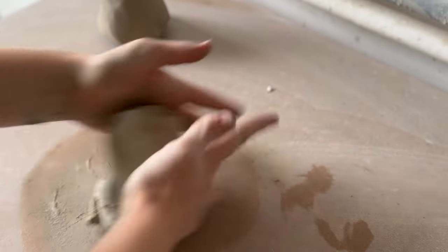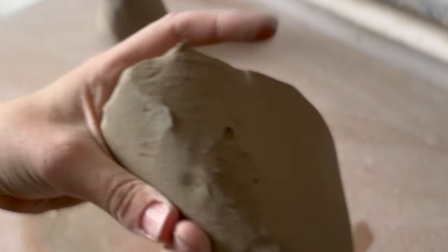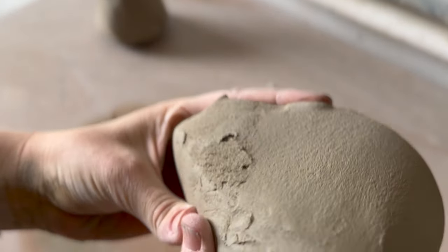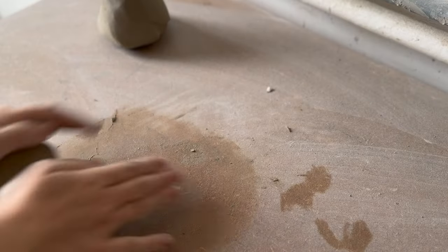Make sure your clay is very well wedged. I like to use a spiral wedging technique, but use whatever you want — if you prefer a ram's head method, then go for that. This one, which I didn't measure that well, definitely needed a proper wedge, and you can see the air bubbles being popped as I go.